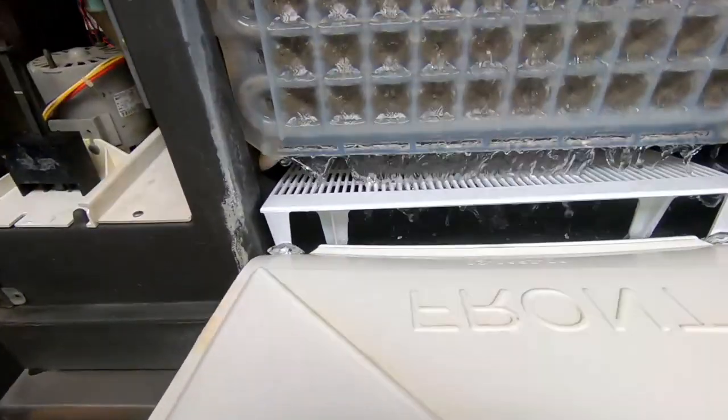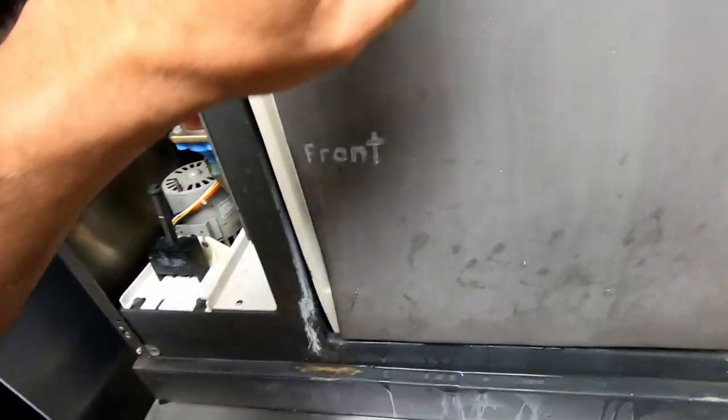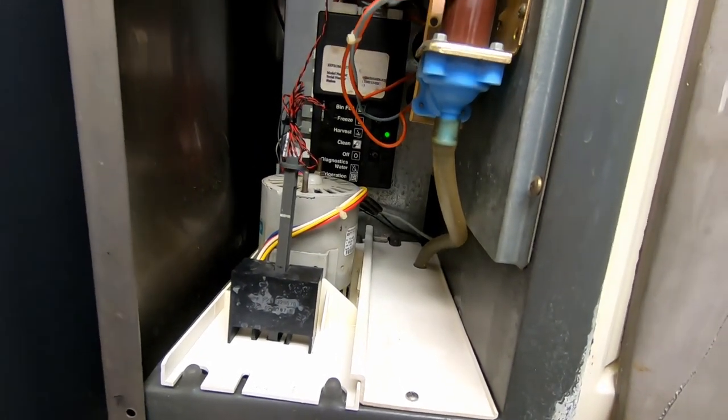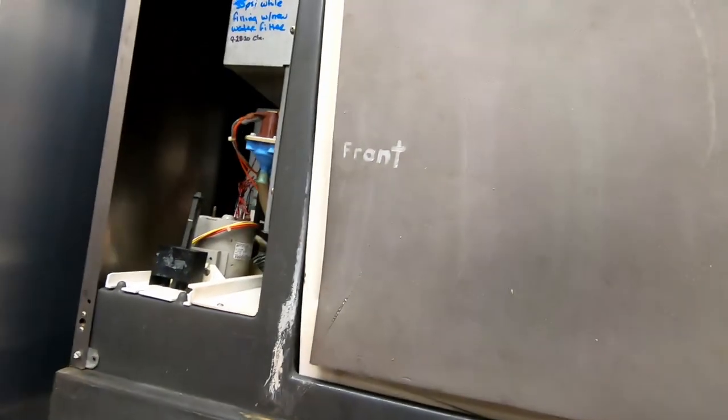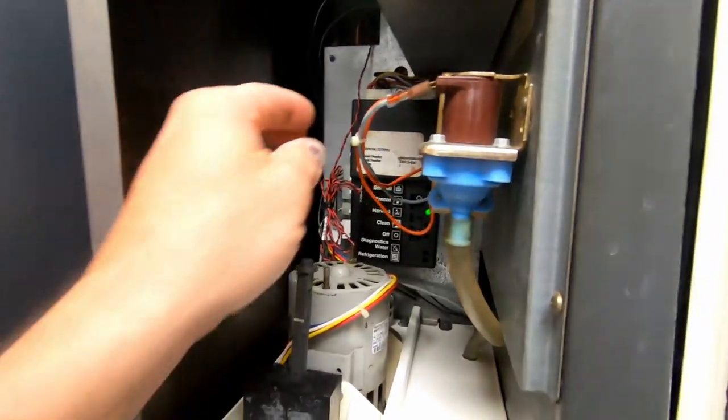Everything looks pretty clean now. It's just the calcium — and it's just an old machine, but if it's working, so be it. Harvest is about done. Making sure this thing goes into a freeze cycle again, and we will call it quits.